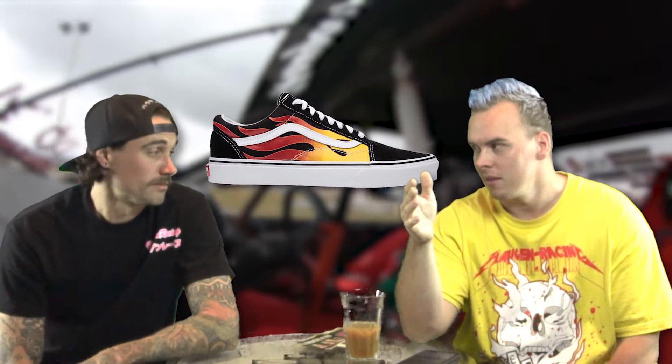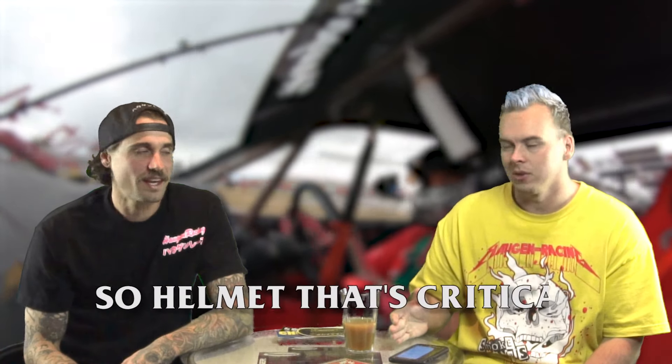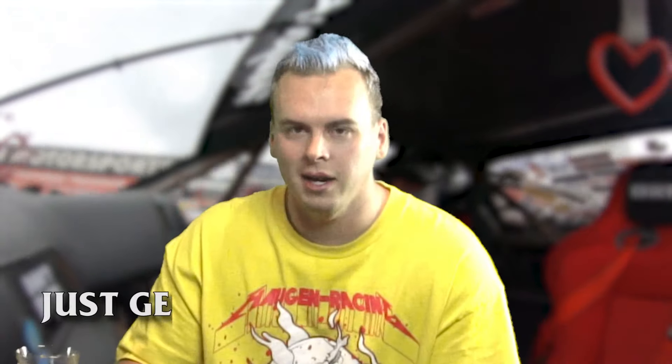One of the last things is, believe it or not, good shoes. Take your Yeezys off — no Jordans. The Osiris D3s? The biggest shoes ever produced. Dad shoes are making a comeback, we love them, but they're horrible for driving. You don't need racing or driving shoes as great as they are. Vans are one of my favorites — we're always driving in Vans.